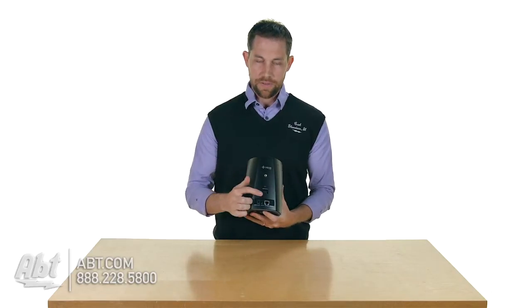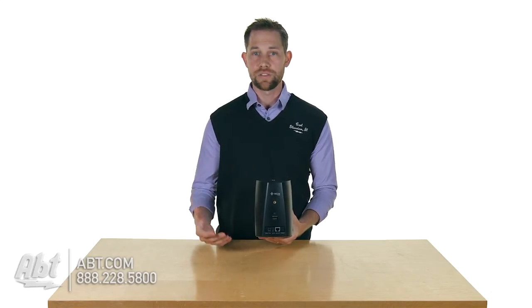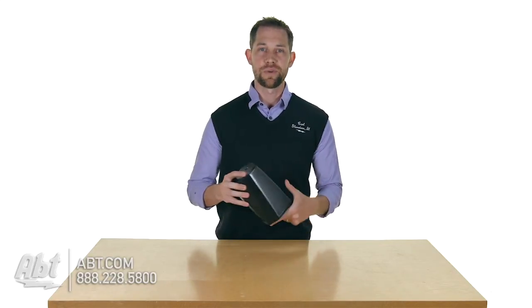Getting back to the back here, you have a USB input and then you also have an input for your power source. You have a connect button, a reset button, and then you have an auxiliary input. That's a nice feature — if you have something that's not wireless and you have a headphone output on it, you can plug it in here and still listen to your music right through this speaker.